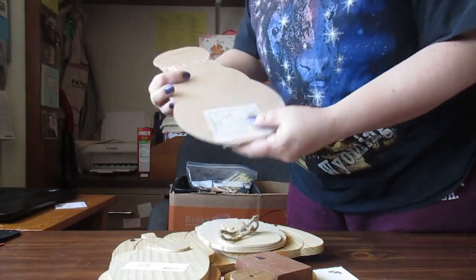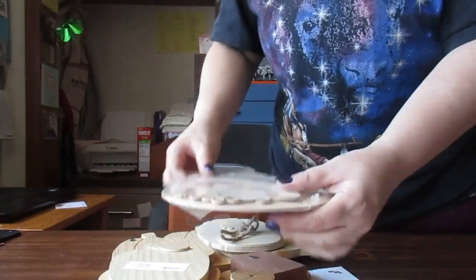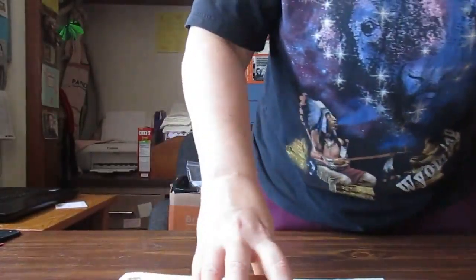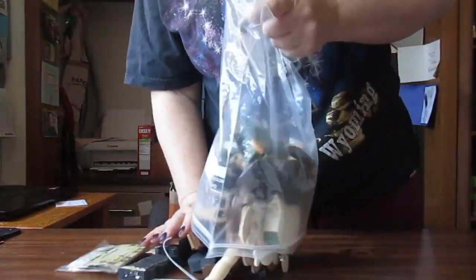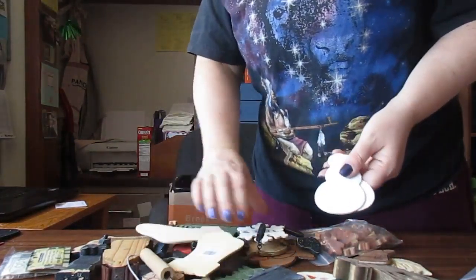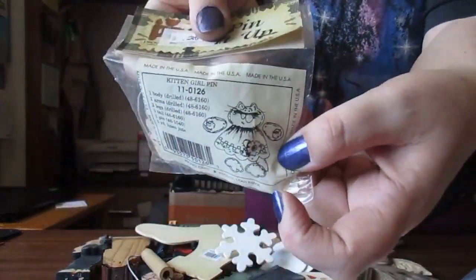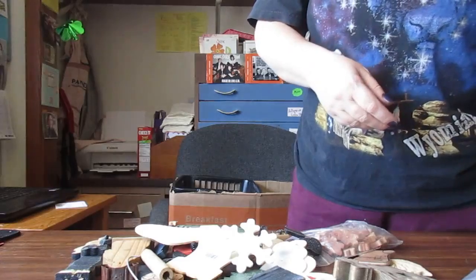It's a snowman kit — this is what it's supposed to look like, see that? It comes with all the stuff to do it. It's a neat idea. Let me just pour it out — there's trees, a little snowman, wooden stockings, snowflakes. Oh, it's a pin! That's what it looks like, and it all goes together to make a pin. That's kind of a cute idea. I might have to do that just because I want to.